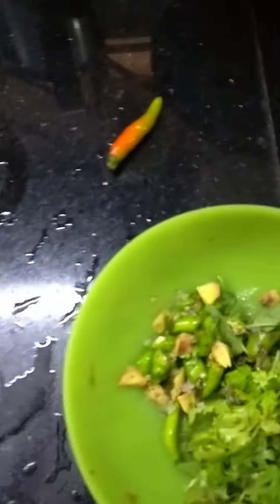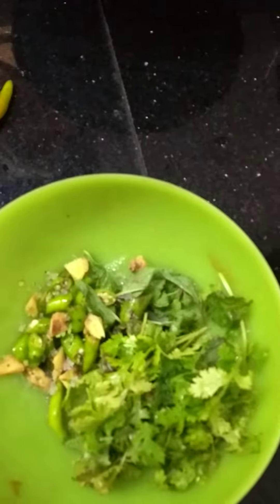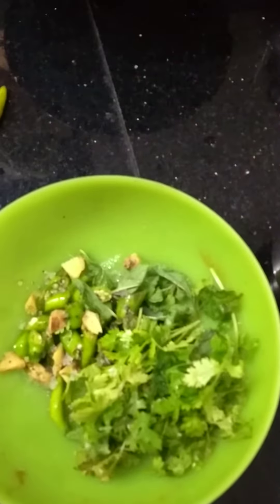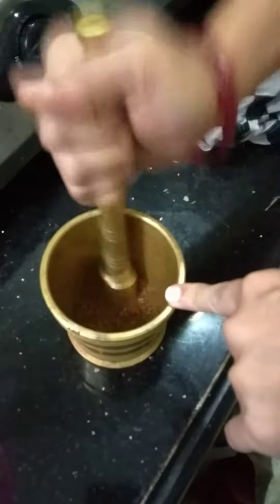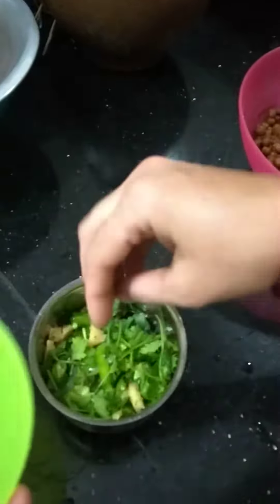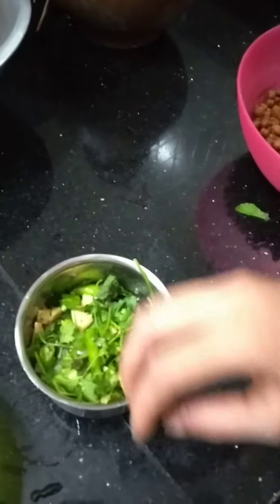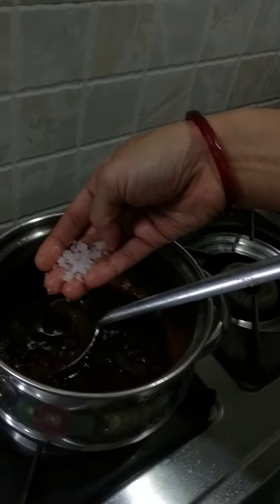Then we need to crush chili, coriander, garlic, salt, and some pepper. Simultaneously, cumin has been smashed along with black pepper and rock salt.